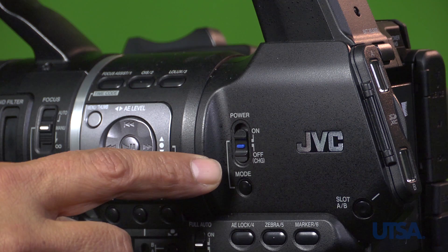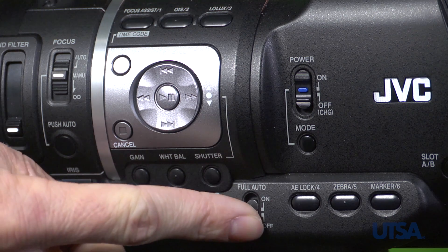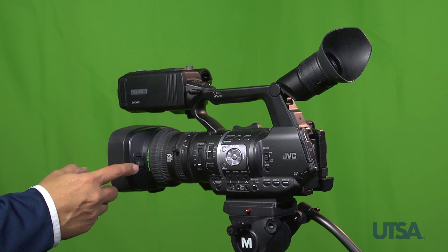Locate the power switch and turn the camera on. Locate the full auto switch, then turn on the full auto switch. Locate the lens cover switch and switch it to the open position.